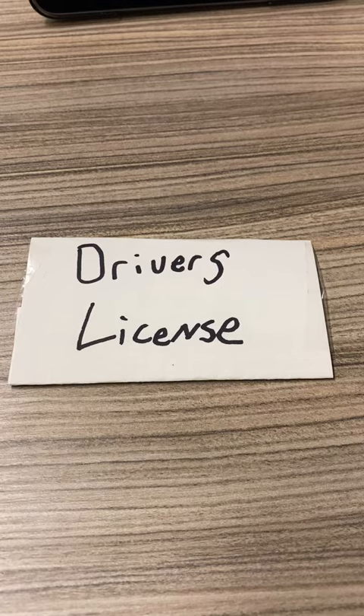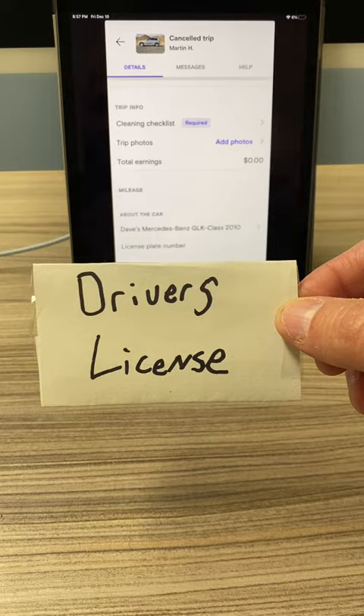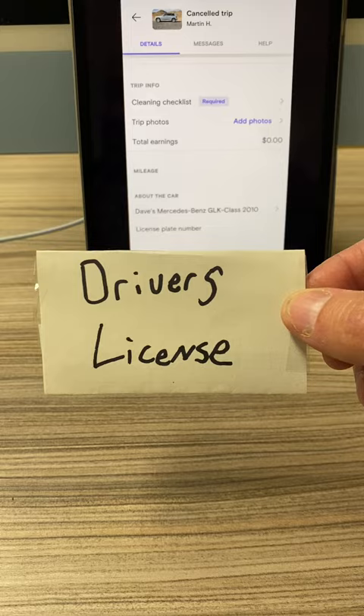The second photo that they need is: take your driver's license, put it next to your face. Also nice and clear — all four corners have to show. Make sure your face and the driver's license are both in the photo. That's the second photo — snap a picture of that.